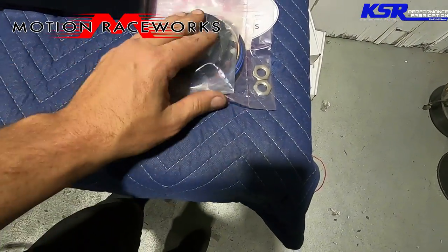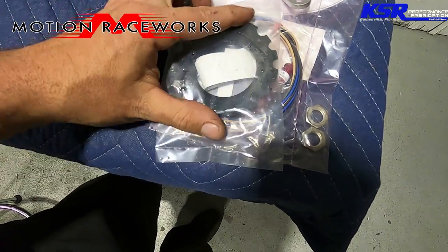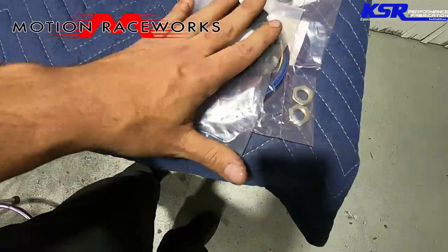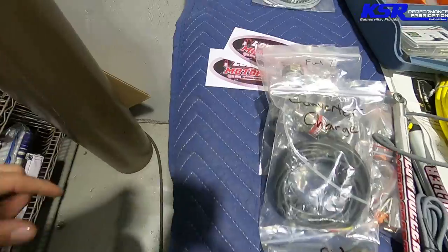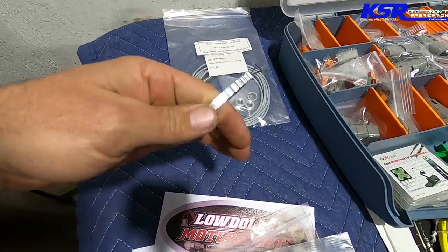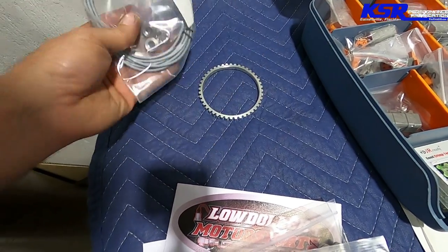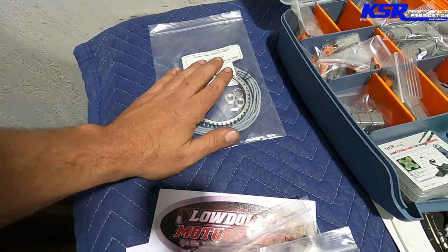We're using a Motion Raceworks driveshaft collar — it clamps on to the driveshaft yoke and gives us rear wheel speed via a sensor and trigger wheel. For front wheel speed, I'm actually going to install this ABS tone ring onto the front hub and use a higher-frequency sensor because there are a whole lot more teeth. That'll be our front wheel speed sensor.